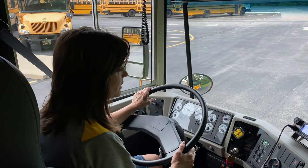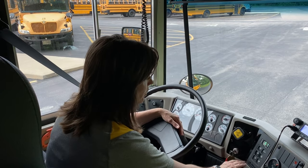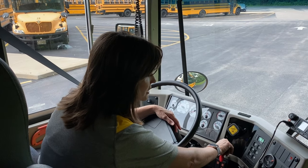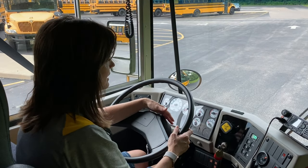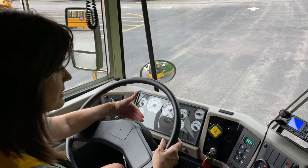Now we are going to leave the parking brake off, but we are going to put it back into neutral and turn the ignition off and keep it back on accessory. It is important that your gauges are functioning properly when you are doing this test.